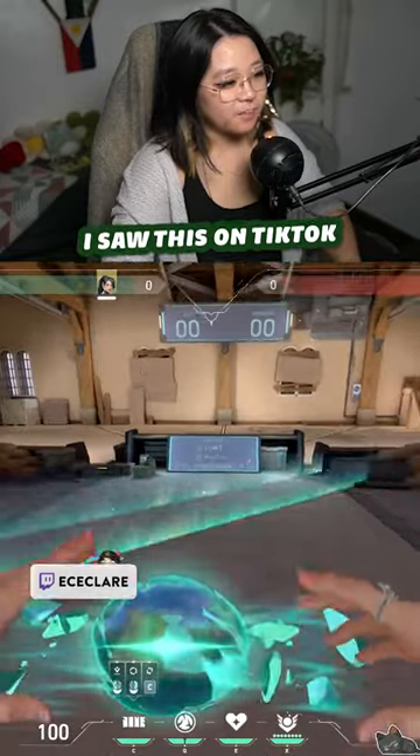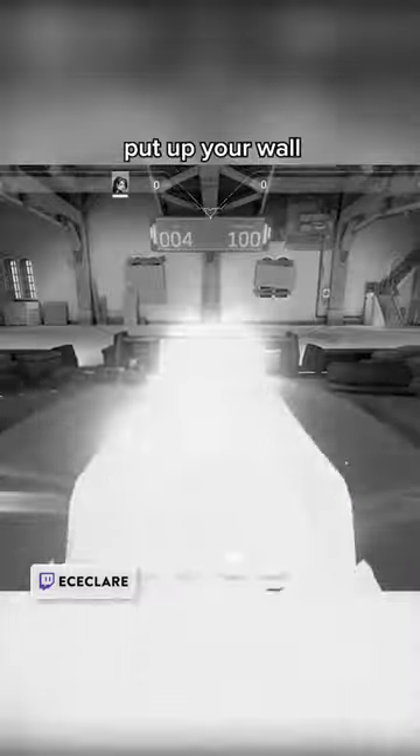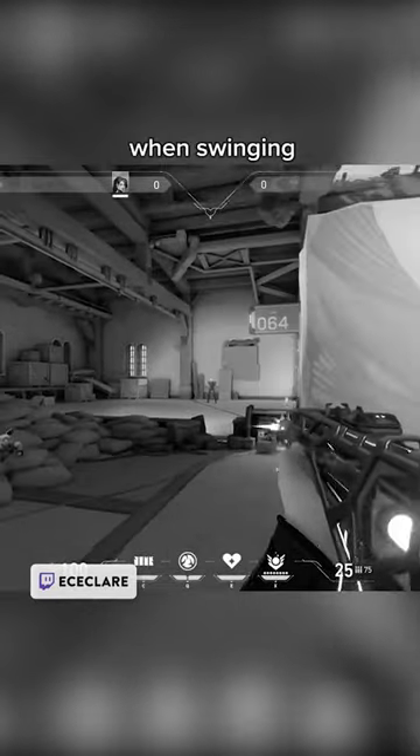Hold on, I saw this on TikTok. Big Sage, choose eliminate 50 or 100, put up your wall, and just act like you're peeking corners. This trains the movement, counter-strafing, and your muscle memory of flicking to targets when swinging.